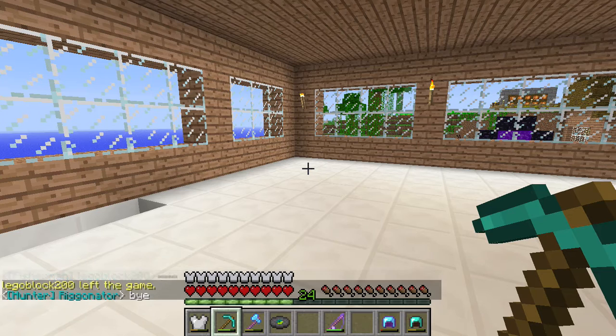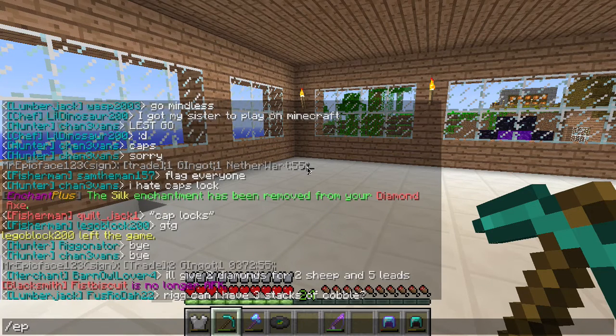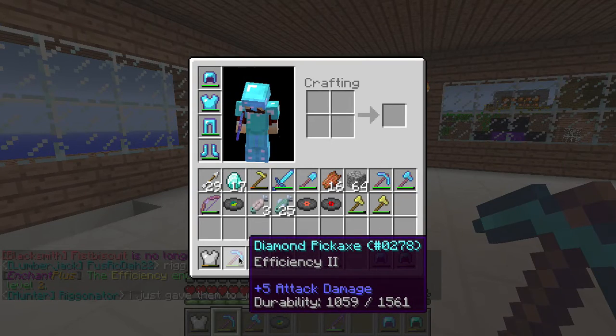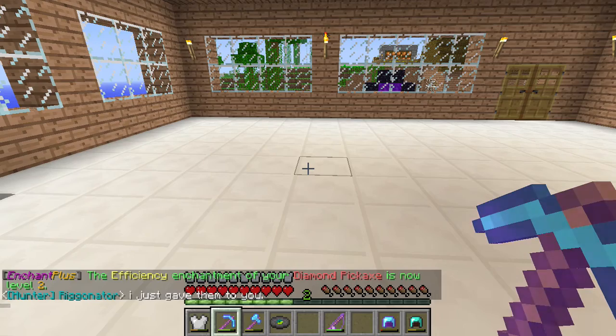It costs eleven levels of experience per level of enchantment. So for example I have twenty-four experience points right now, and I can put a level two enchantment on my pickaxe. Let's go ahead and put on Efficiency 2 — so slash ep enchant efficiency 2. Hit enter. Sure enough the enchantment's been applied. There it is.